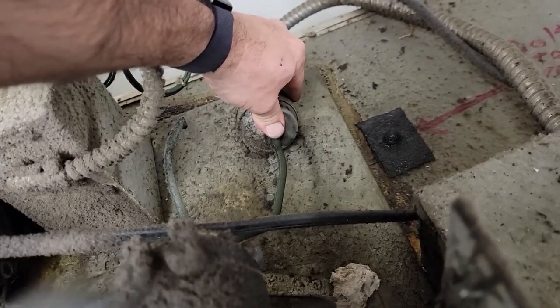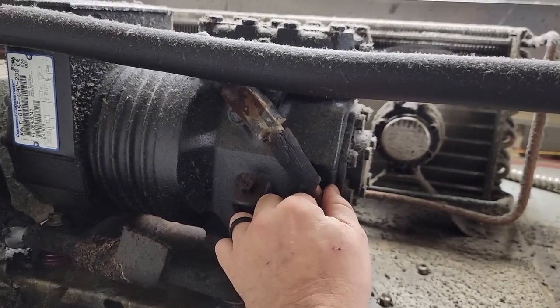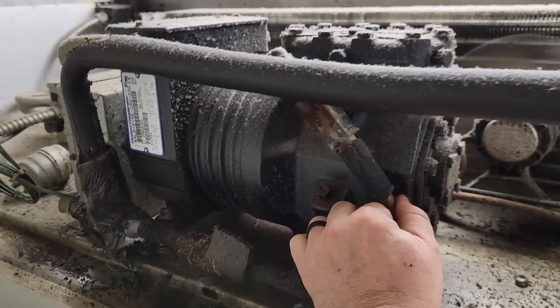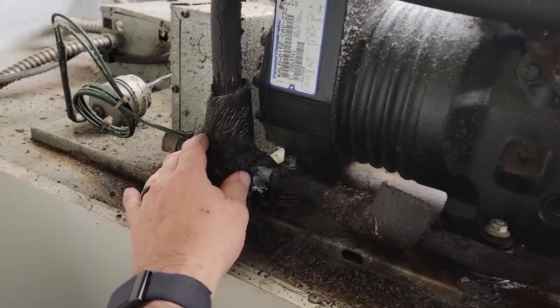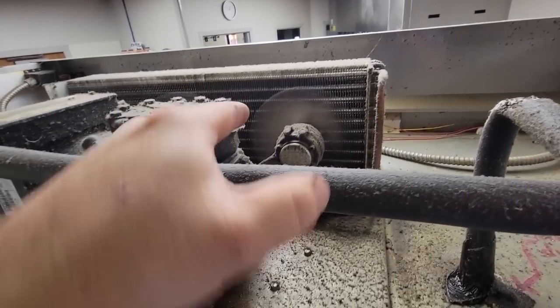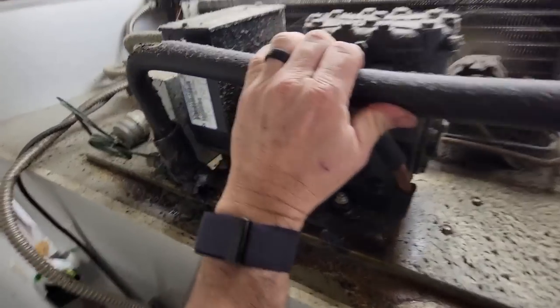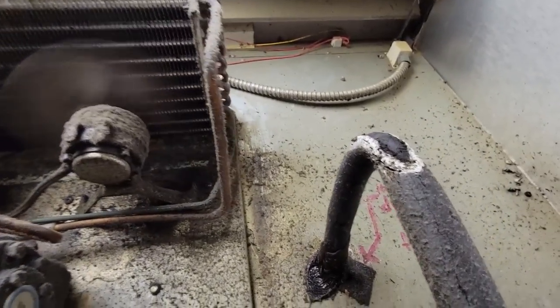The liquid line doesn't feel very warm, so we're probably low on charge. Somebody peeled this out — not sure what happened, but the door seal's a little jacked. Fans are running, which is good. Suction line's cold but not freezing cold. We've got an EPR-CPR valve here that you can kind of see through the coil. Going to brush that off and check the suction pressure, see where we're at. Unfortunately there's no receiver, so it's critically charged.